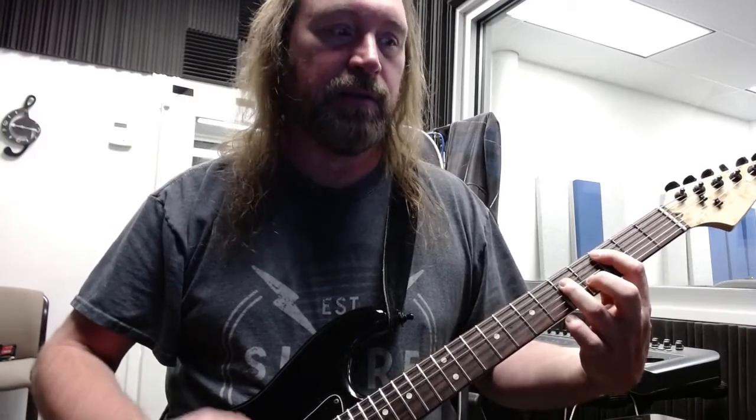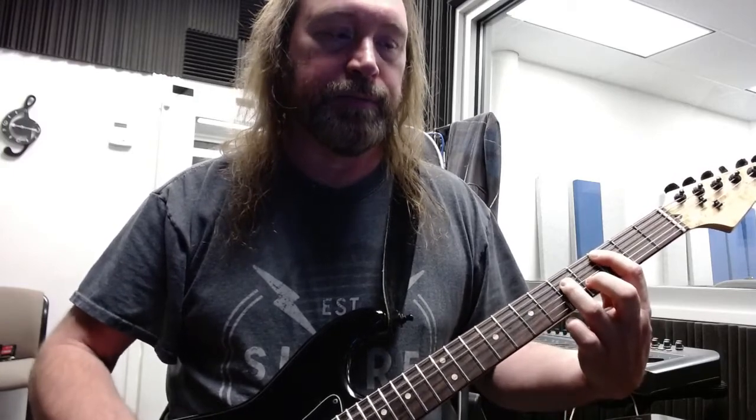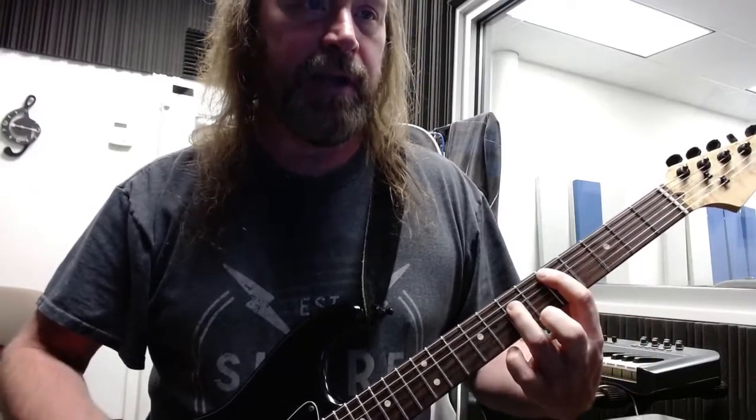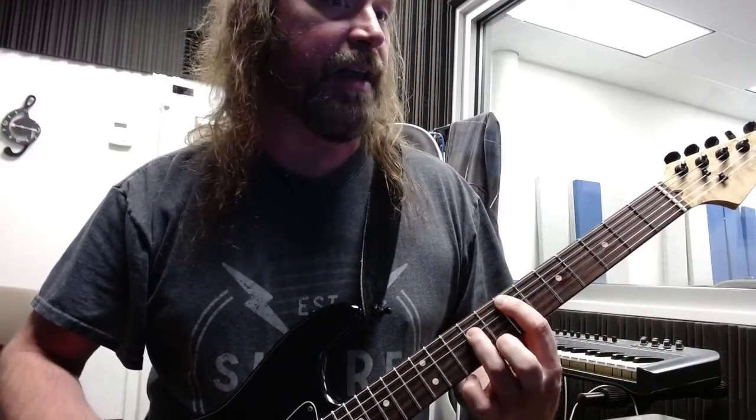And there's that little pre-chorus thing that's the C. After the third one, from C to D, it goes to E and then F.